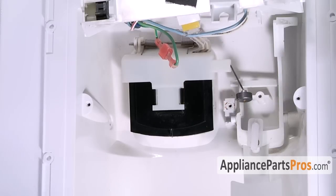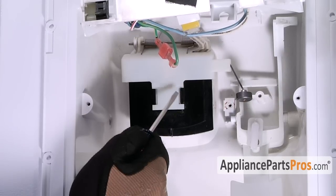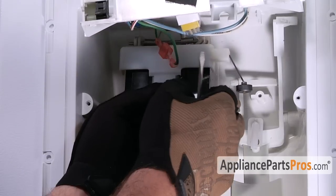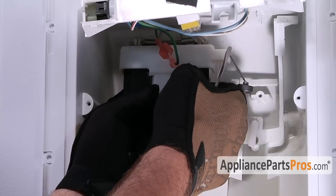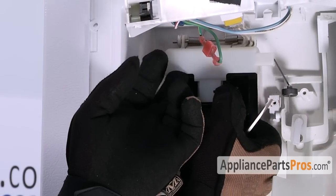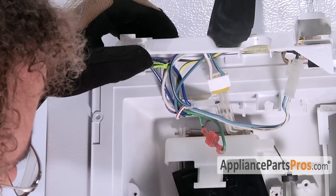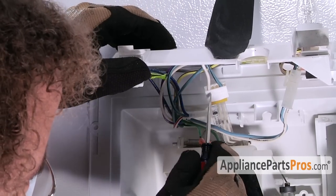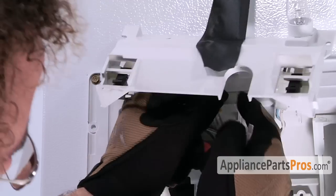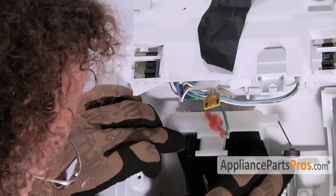Now that we have the arm out of the way, we have to go ahead and take the door off. It's held in by little locking tabs on each side that you can just press to release and snap the door off. Once you have the locking tabs released, you can just pull the door off of the white piece. There's a heater wire that comes up here and is plugged into the wiring harness, so we need to unplug this so we can take the door out.